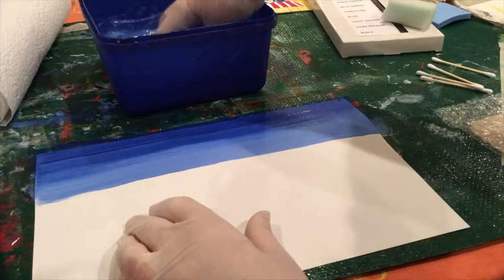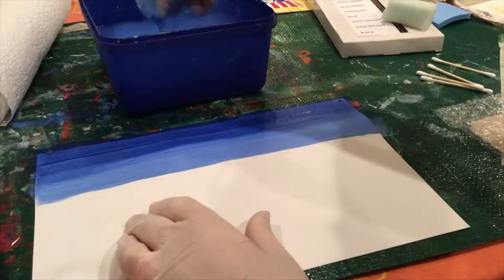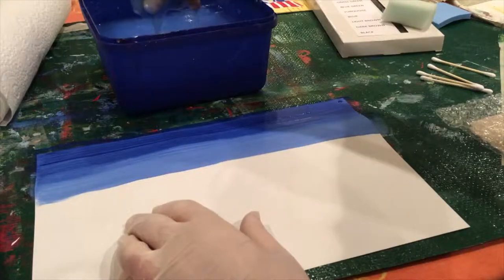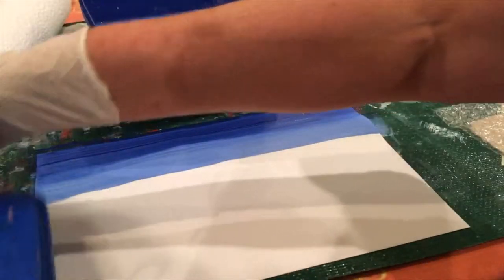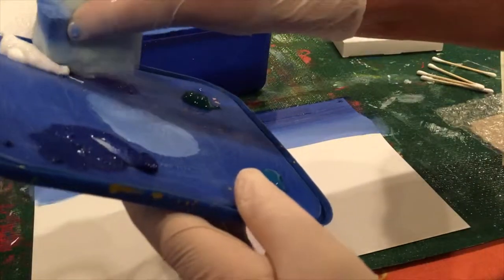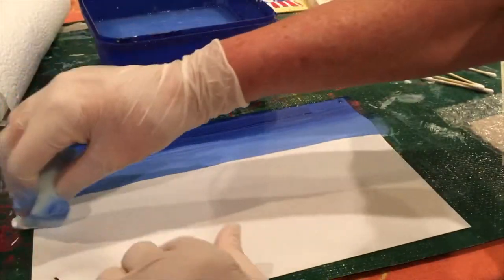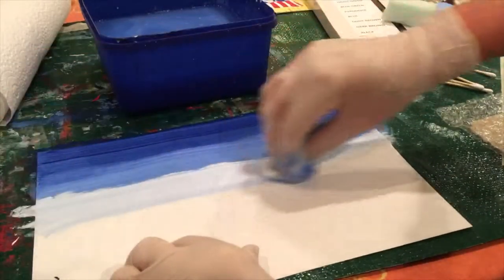Last but not least, we're going to mix an even lighter color. If you notice in any paintings where you see a landscape, the sky is darker at the top and much lighter — almost down to white — where it meets the horizon, whether that be the sea or hills. Just rinse out your sponge, take a really small bit of blue and quite a large bit of white, mix it up until you get a much lighter blue, and drag that across.